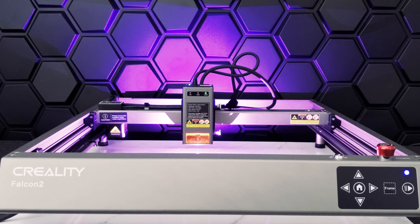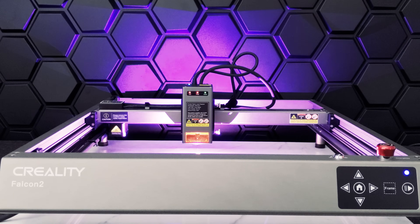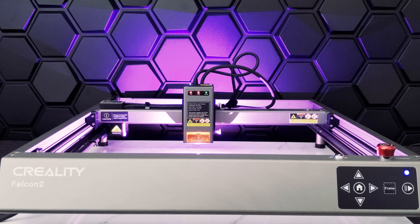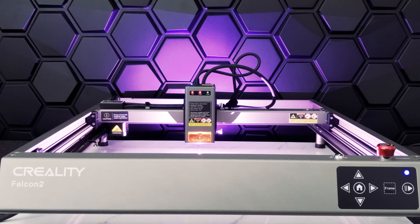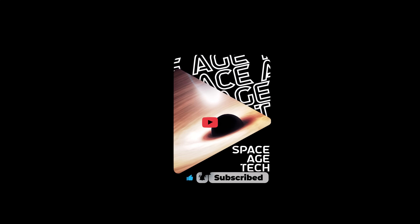Overall, the Falcon 2 22-watt laser engraver and cutter is a great machine. It was easy to set up and get started, and it's definitely met our expectations in terms of quality and performance. We just hope future versions have a display for ease of use. We'll be reviewing more interesting tech in our upcoming videos, so stay tuned — please like and subscribe, it really helps our channel grow.